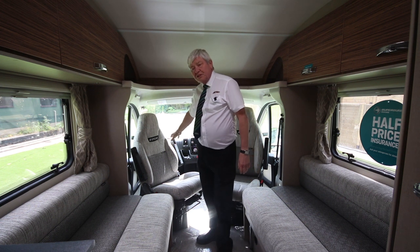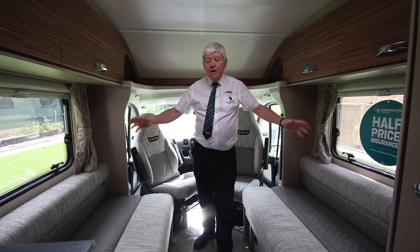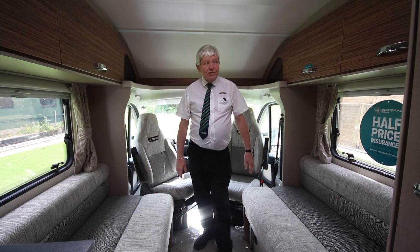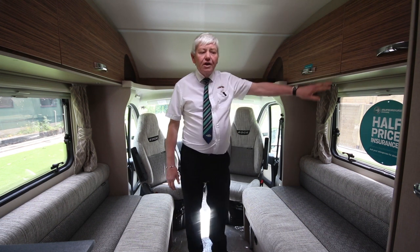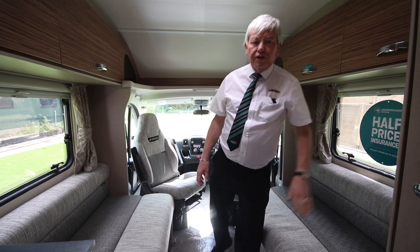Driver and passenger captain seats both swivel, and you can easily make this into two singles or a large double bed sleeping transversely. There are plenty of overhead lockers and a large wardrobe for all those essentials for the holiday.